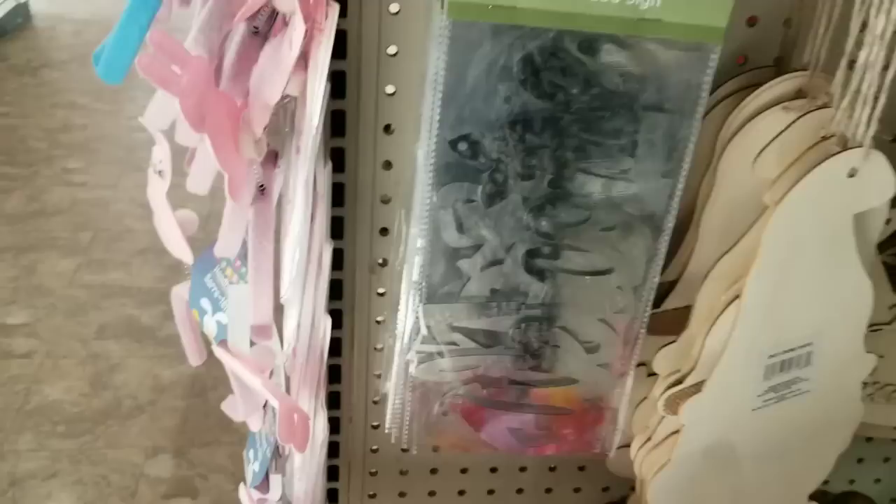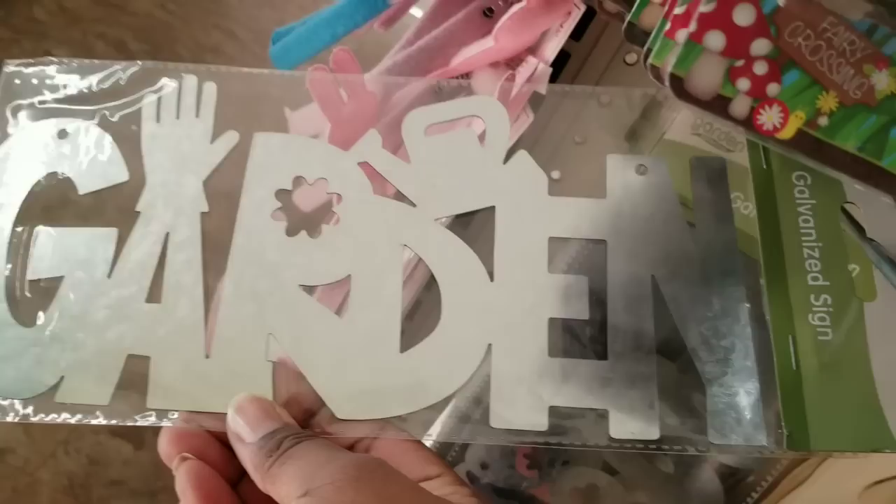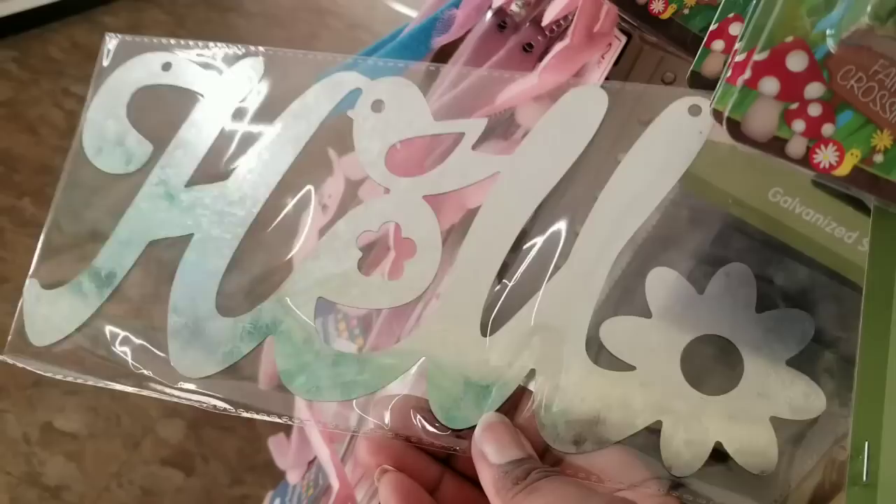Now speaking of metal, they have metal signs as well that say welcome. This one is really pretty and fun — it says garden, with a watering can and garden gloves above the A. How cute is that? And they even have one that says hello, so you can find an assortment of different metal items as well as the wood.